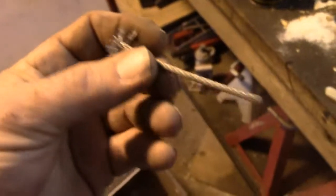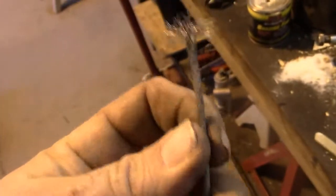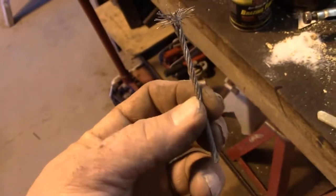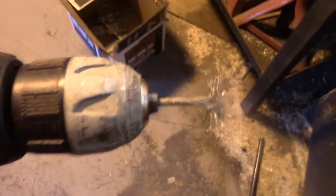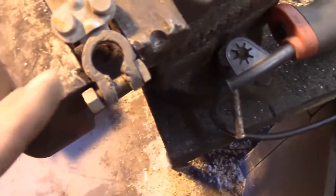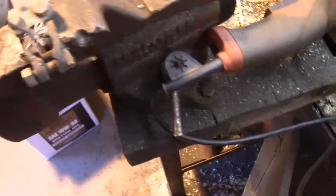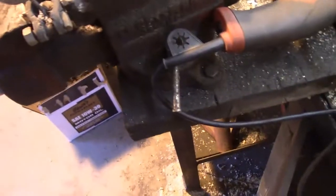Once you have it like this, we're going to chuck it in a drill. I also think this doesn't need to be quite this long, so I'm actually going to cut it again and shorten it to about two inches total. I've got my little homemade brush chucked into the drill and a battery terminal clamp chucked into this vise. This is something you want to be wearing safety glasses for, obviously.